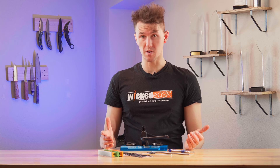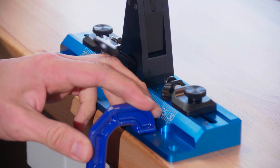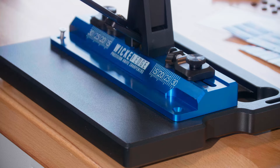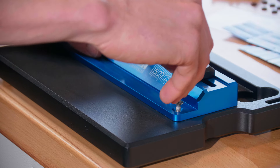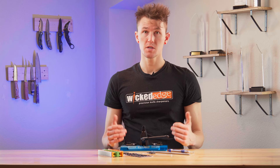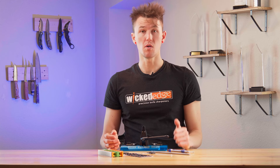There are three ways to secure your sharpener for sharpening. You can use the included C-clamp to clamp it to any work surface along the front flange of the sharpener, or use the screw holes in the front flange to attach it to one of our optional aluminum bases, or mount it through those same screw holes to any work surface of your choosing, whether that's your own manufacturer's base or a bench top.